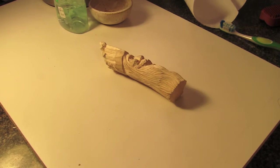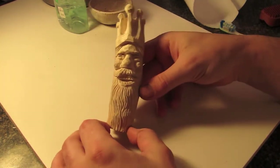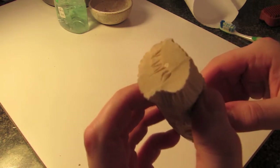Before we start, sometimes if you have a light wood, your piece is going to get a little bit dirty. It's going to get a little bit blackened from the oil on your hands or whatever you're picking up from the knife, and it's going to get on the features and stuff.